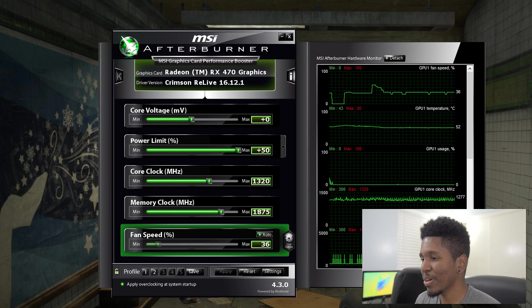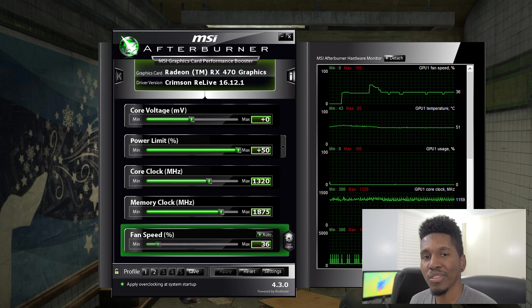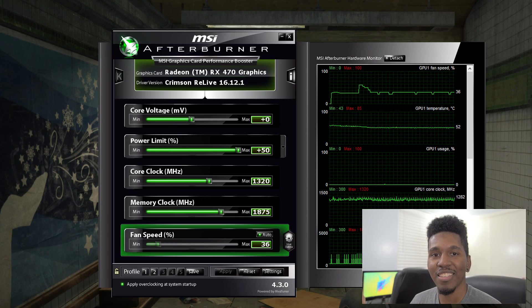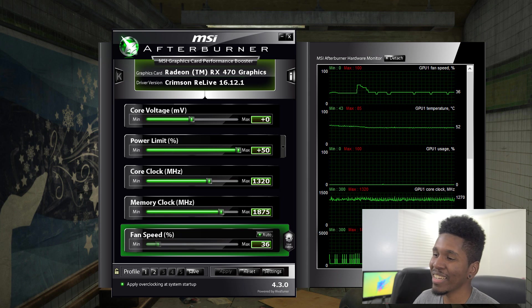That's about it as far as overclocking this card goes. I'm curious if anyone else has an RX 470 — post your overclocks down below, and also post what you used to test stability, because that has a big impact on what people report as their max overclock. Let me know what you think about my overclock — does it suck, could you do better? Anyway guys, like the video if you like this type of content, subscribe if you haven't already, follow me on Twitter at Jerry Neutron, and until next time, see ya.